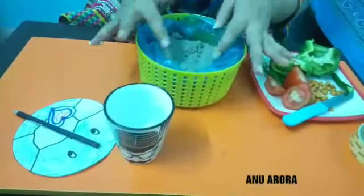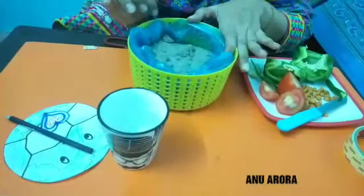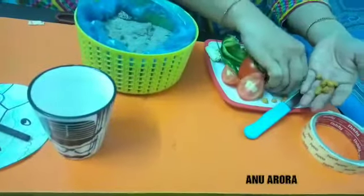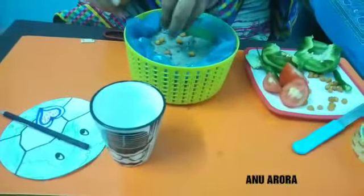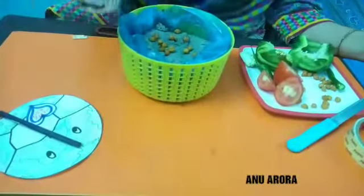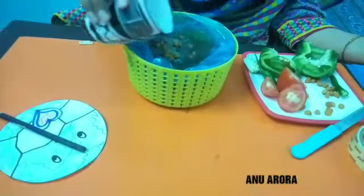As I don't have a pot at home, I am using this basket and a pack of sand. Soil or sand both can be used. Now I am putting the black grams, soaked seeds, into the soil like this. Water it properly.